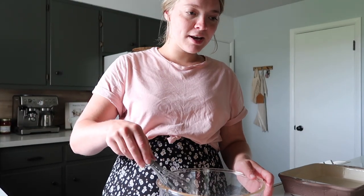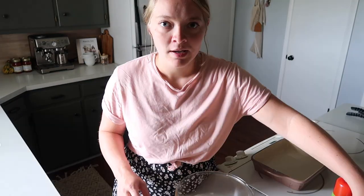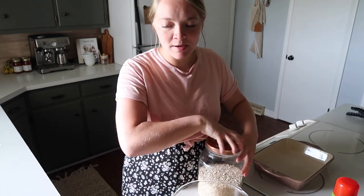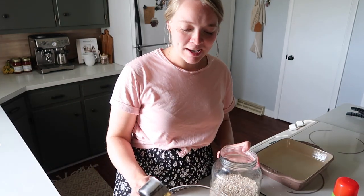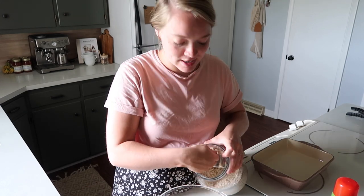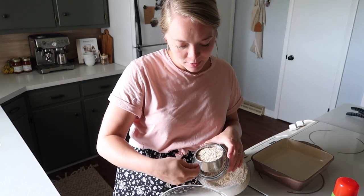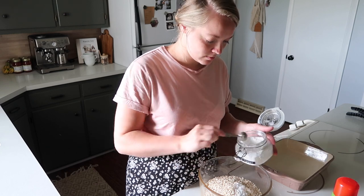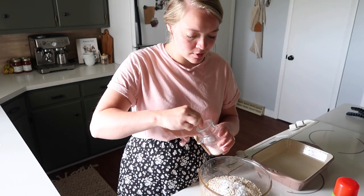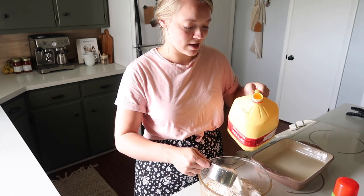Now that we have those things added, we are going to add the rest of our ingredients. Next we're going to do three cups of oatmeal — originally it calls for six cups. We're going to do two teaspoons of baking powder, one teaspoon of salt, and then one cup of milk. It's so simple. It's literally the easiest thing ever.